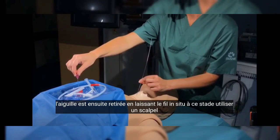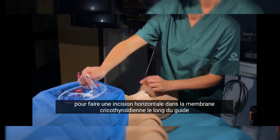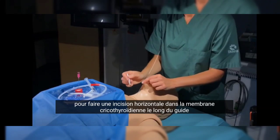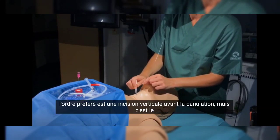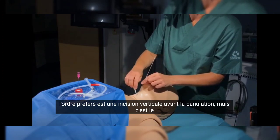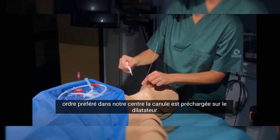At this point, use a scalpel to make a horizontal incision into the cricothyroid membrane along the guide wire. Note that some experts argue that the preferred order is a vertical incision prior to cannulation, but this is the preferred order at our centre.